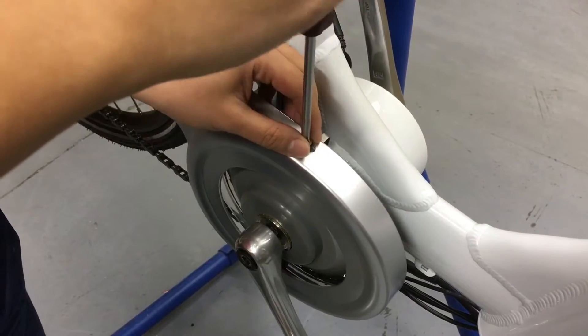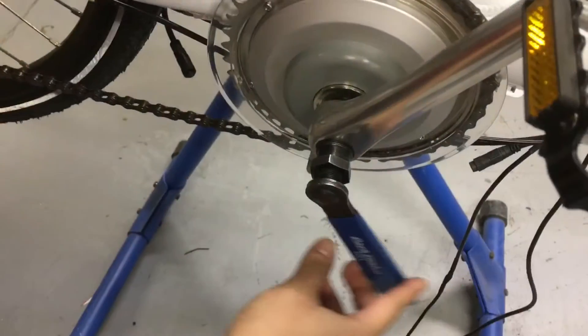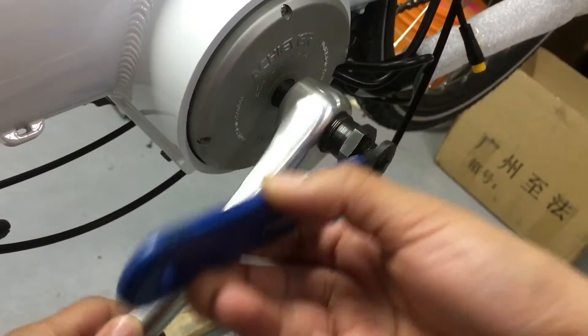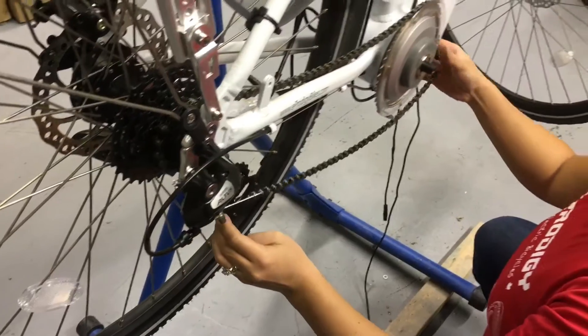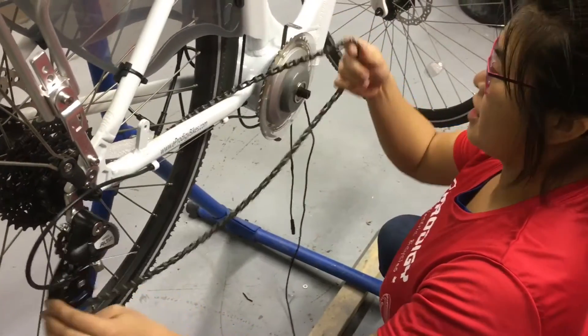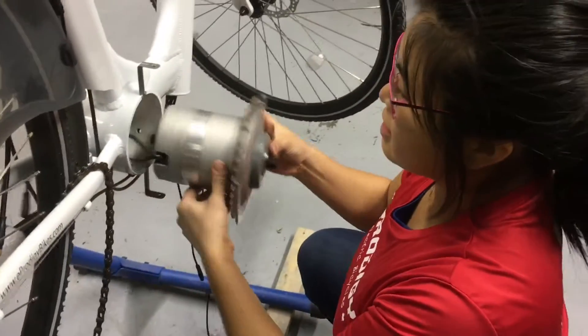Let's remove the chain guard now. Then remove the crank arms from the axles on both sides. Now let's remove the bolts from the motor. Remove the chain from the motor and now you should be able to slide the motor out easily.